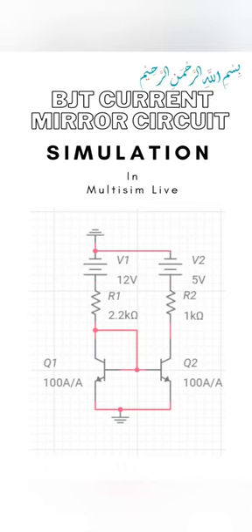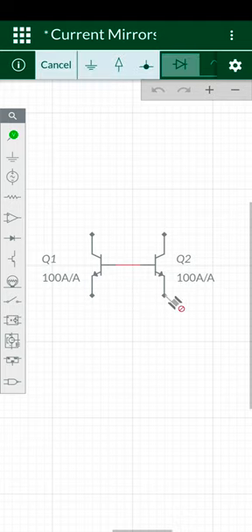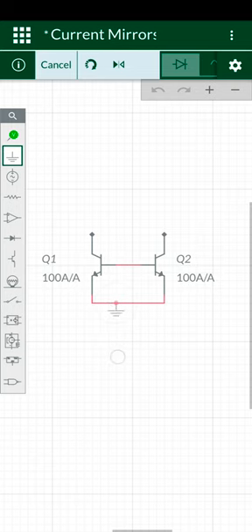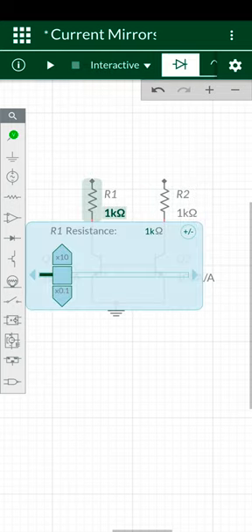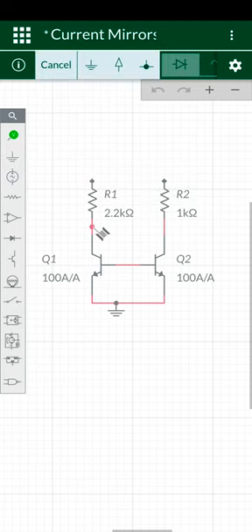This is a BJT current mirror circuit. Here are two transistors; both emitters are connected to each other. Here is the ground. Two resistors are connected at the collector terminal — here it is 2.2 kilo ohm. The collector and base are shorted.